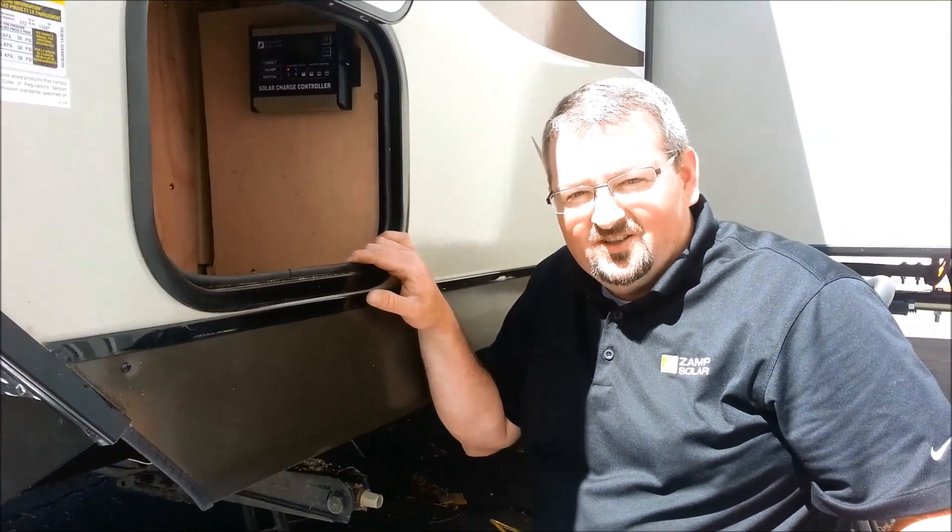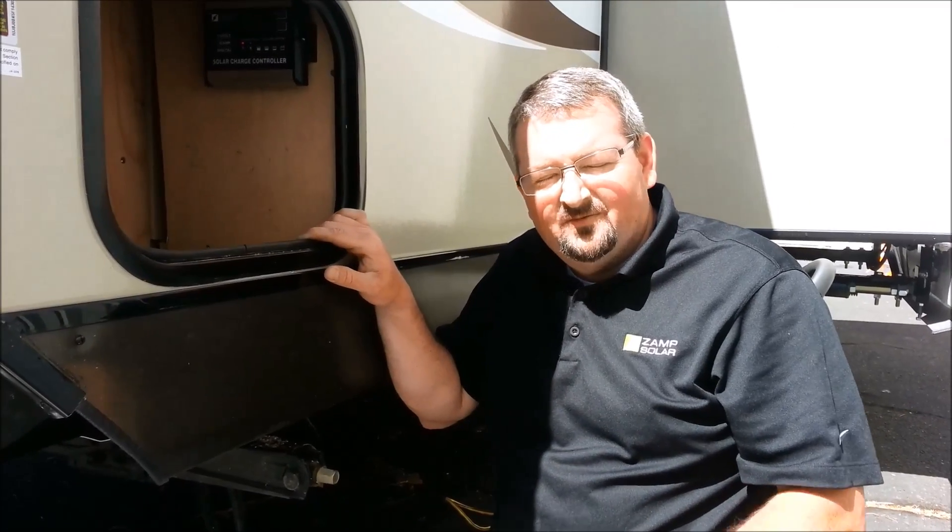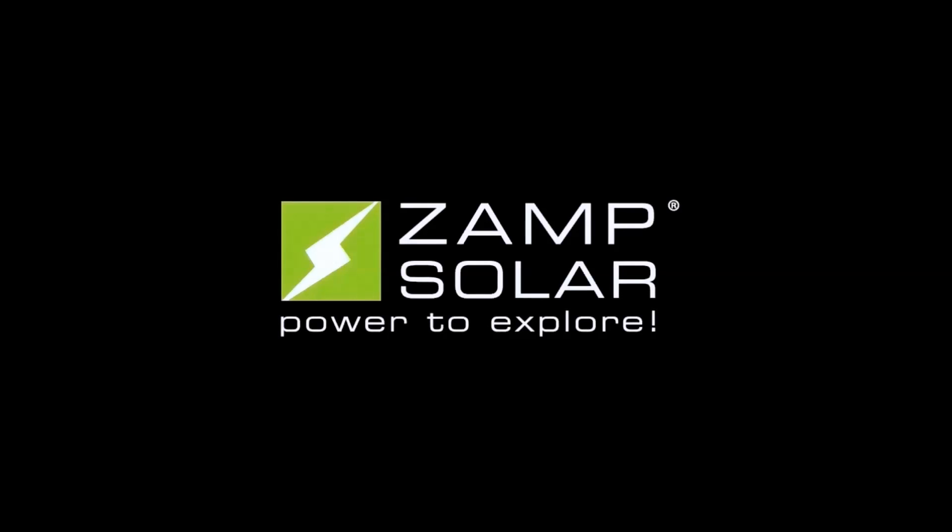That's how you install our deluxe kit. If you have any questions, feel free to give us a call. Thanks and have a great day.